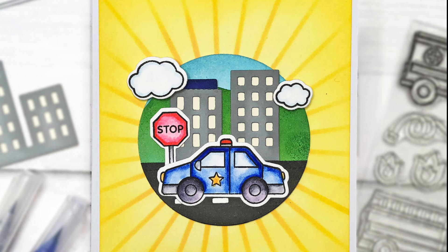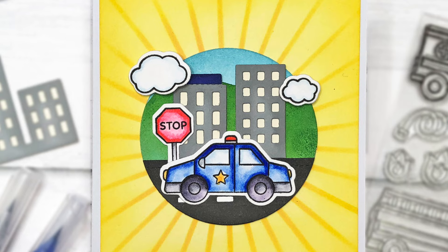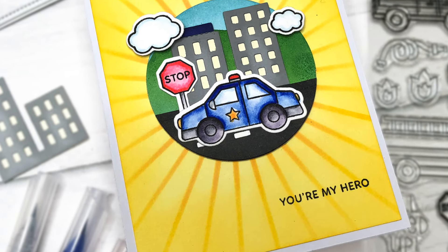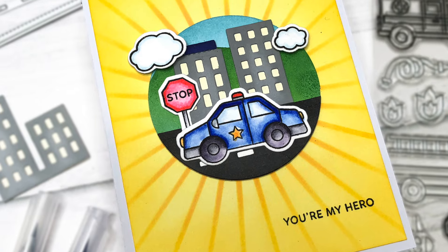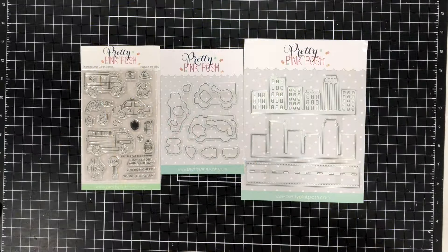You can use any shape such as a square, a rectangle, and even an oval. The circle focal point is designed to draw in your attention, and it serves as the central highlight of the card. The theme of my cards today will be for first responders, and I'll be using some new products from Pretty Pink Posh's latest release.